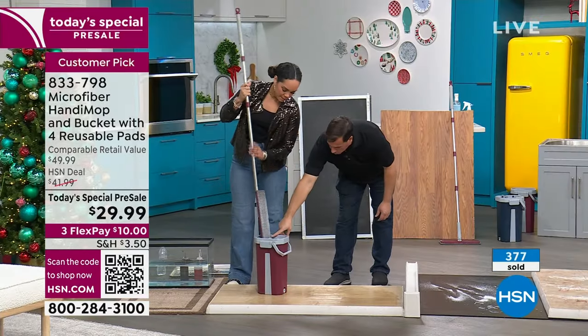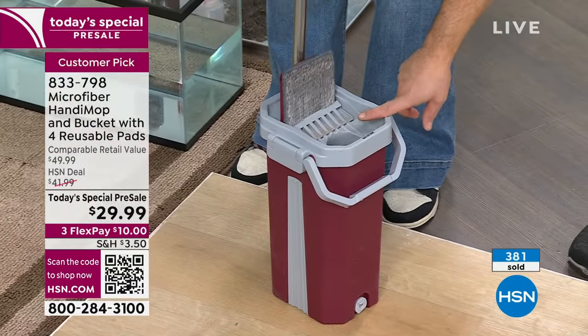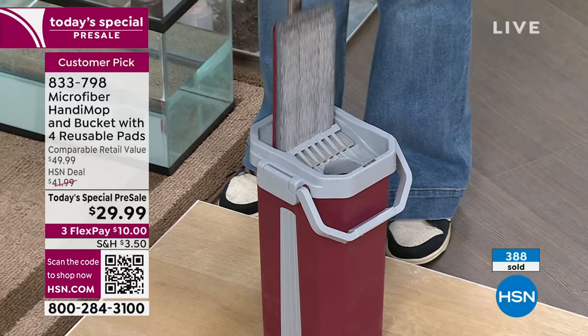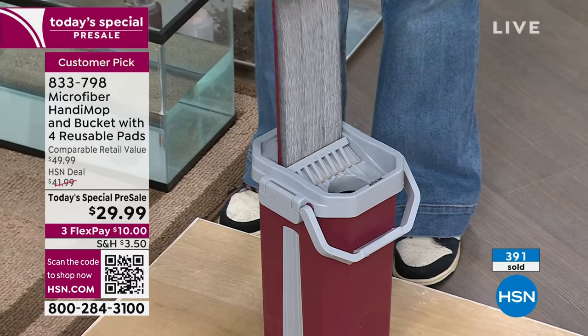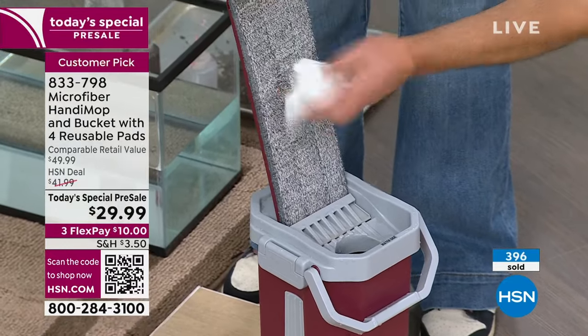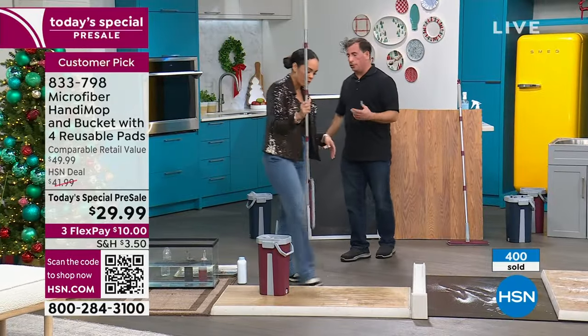Now you want to dry it. Bring it over to your dry side. You'll see all the dirt and debris get channeled into the dirty side. One pass is about half dry. Two passes, about 65% dry. Three passes, you're ready to go back on that hardwood floor. It's not sopping wet — just a little damp. You don't want it sopping wet to go on your wood floor.